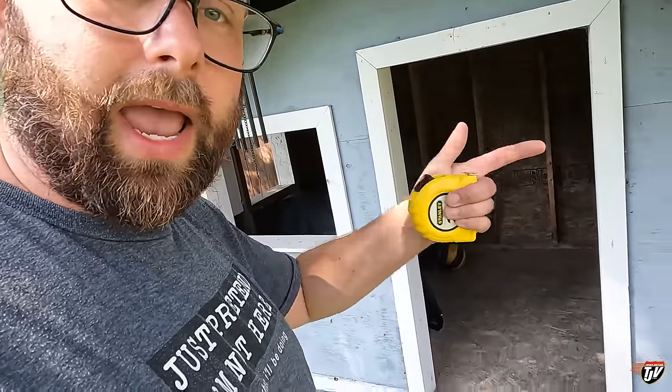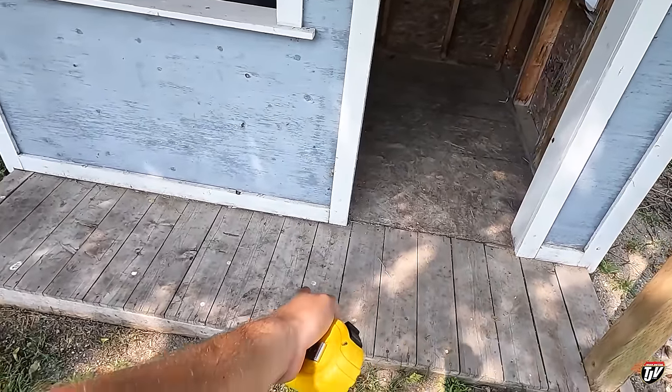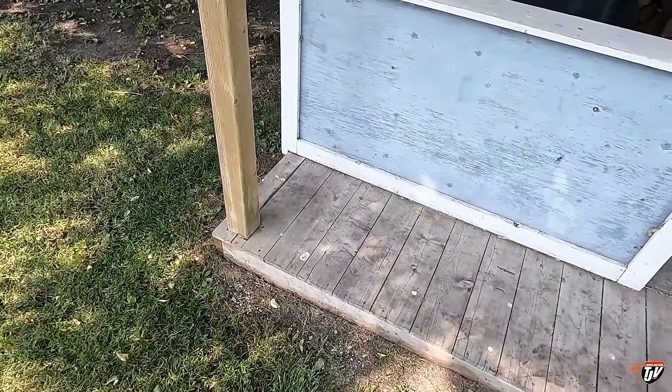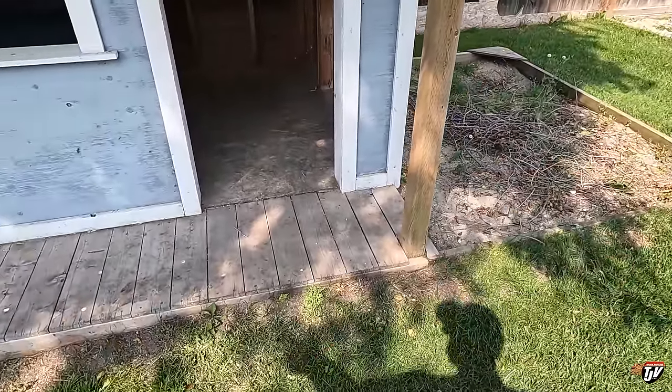One by six by eight feet — two, four, six, eight — counting it through, I need about 15 for here and would have one extra. So I'm going to get 20. Twenty, three-quarter by five-and-a-half-inch by eight feet. Probably won't even be exactly eight feet either, but we'll get 20 of those.